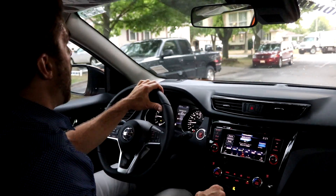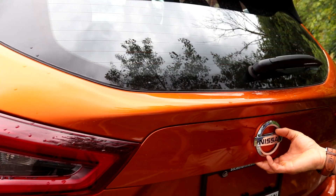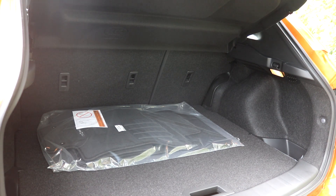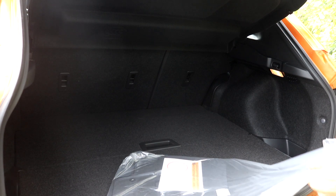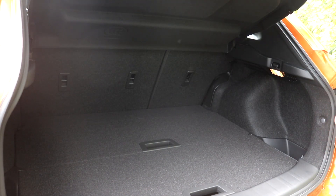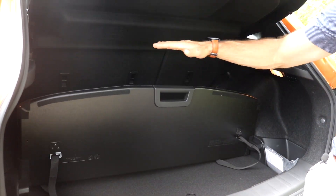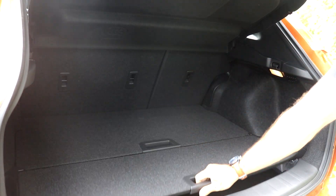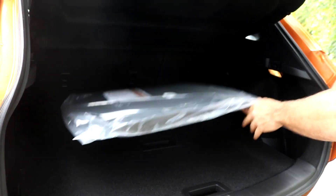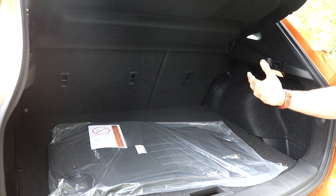For young families just starting out, the Qashqai is great. In the trunk there's quite a bit of cargo space — with the moonroof, you get 20 cubic feet of cargo capacity, or 566 liters. It has a divide-and-hide cargo area so you can adjust it to keep things from rolling around. Carpeted mats are included, and the rear seats fold down.